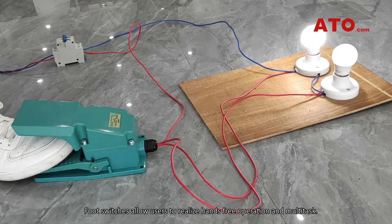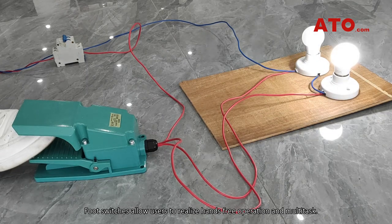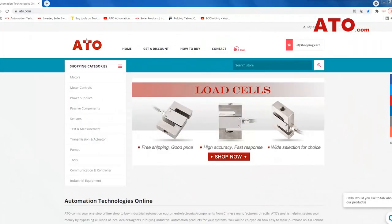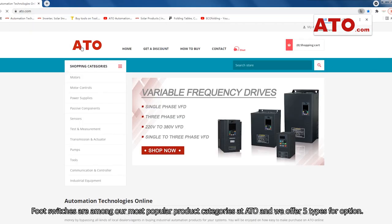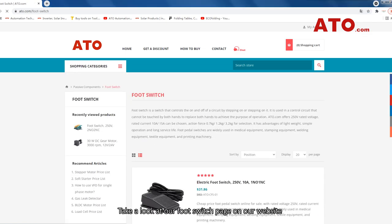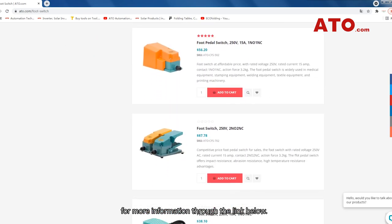Foot switches allow users to realize hands-free operation and multi-task. Besides, the foot switch stays on the floor, which means there is more room on the desk. Foot switches are among our most popular product categories at ATO and we have five types for option. Take a look at our foot switch page on our website for more information through the link below.